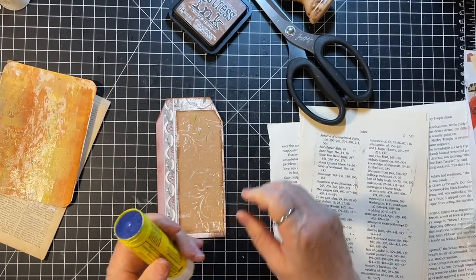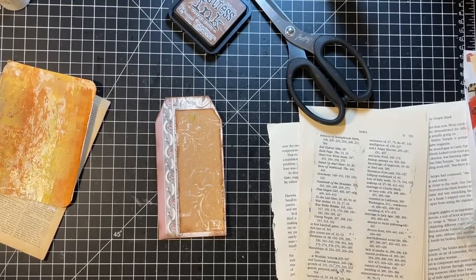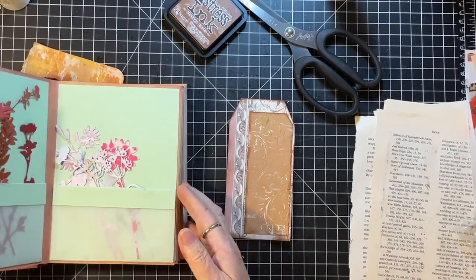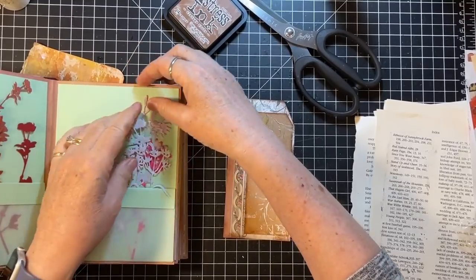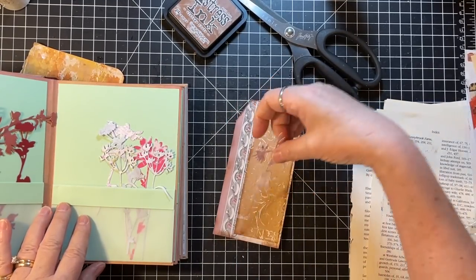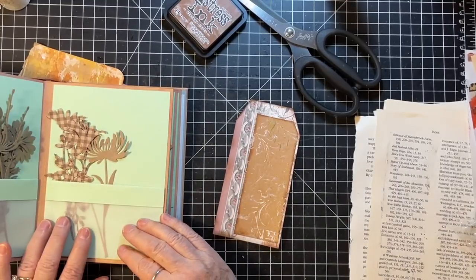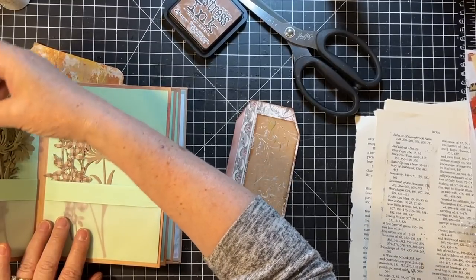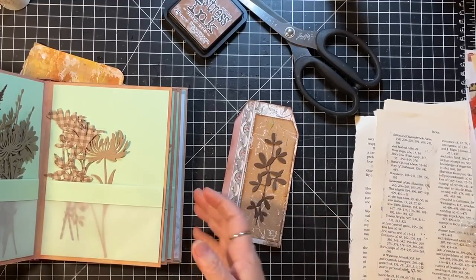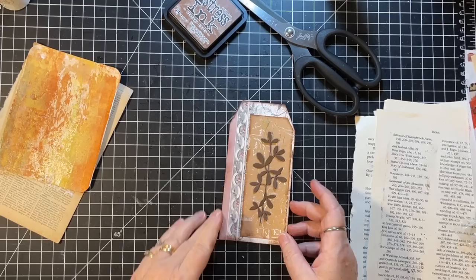Okay so then we put something up there — I'm thinking like a die-cut flower or something. Let's see what we've got here. This one fades in a little too much I think. Oh, I like that — wouldn't have thought I would, but I do. And it keeps — well, most of the little bit of modeling paste you can still see it.